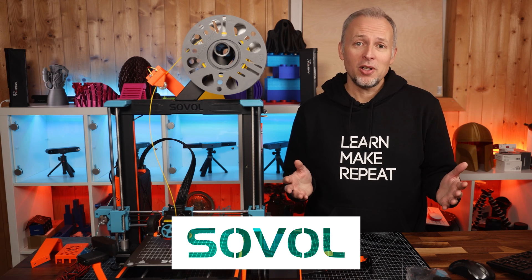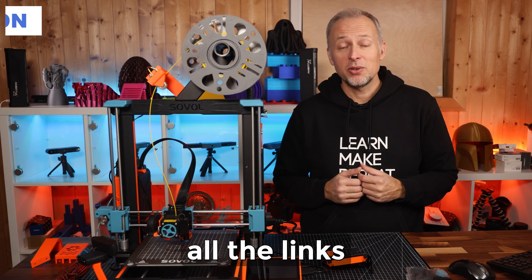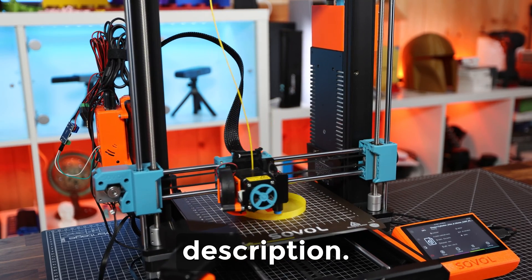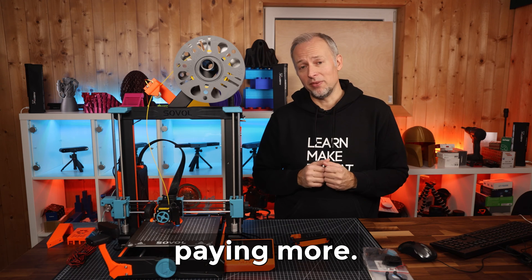This video is not sponsored by Sovol, but if you'd like to help me make more videos, you'll find all the links to the additional hardware, tools and STL files that I used to modify this printer in the video description. If you use those links to purchase anything, that's going to help me without you paying more.